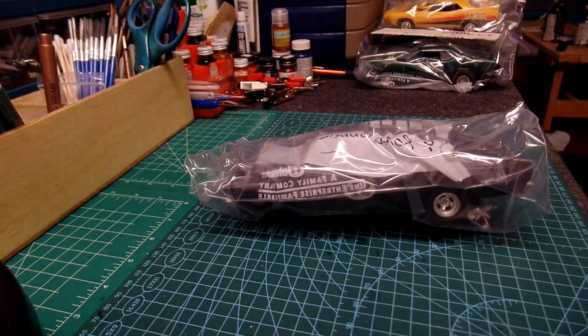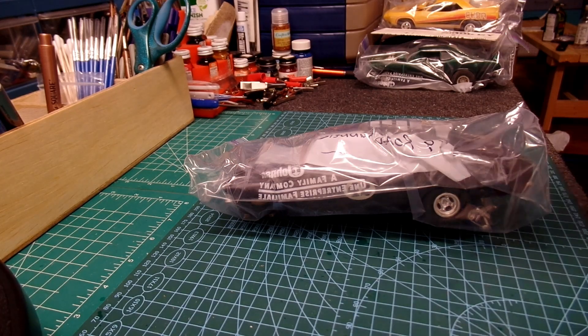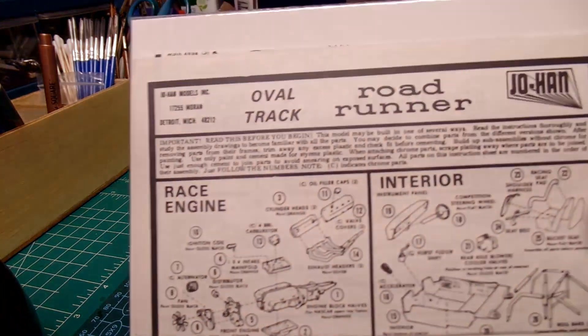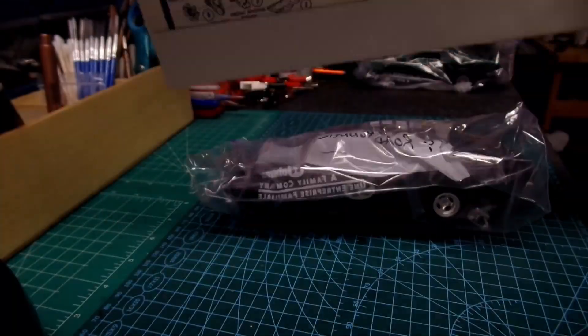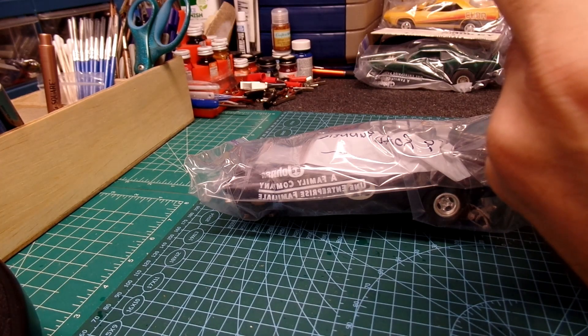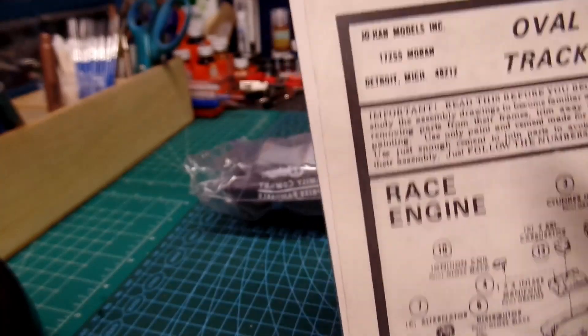Hello everyone, welcome to the channel. Model car guy Rich here. Today I'm going to do the unbagging of a previous build — the 69 Roadrunner. I mentioned this one in an earlier video. These are the instructions that go with this kit, and apparently I had two of them back in the day. I don't see a date on these, but I'm sure it was mid to late 70s. Here's the address for Johan, so that's around the time I got this.